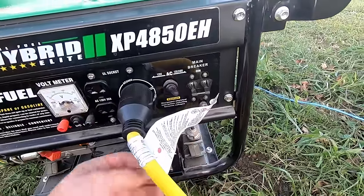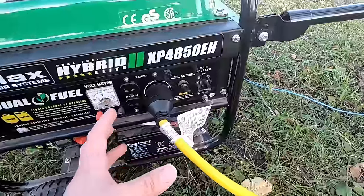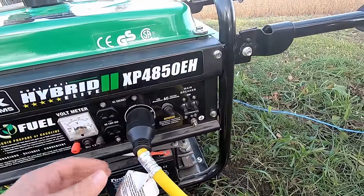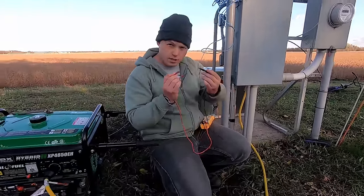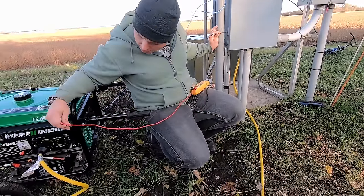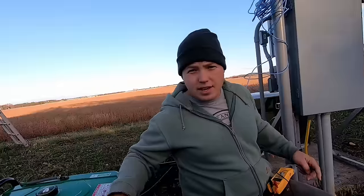If you were operating this thing with extension cords only, it's a really good idea to ground the frame to a copper grounding rod in the ground somewhere, because if something were to short out this frame could become energized and be a hazard. But with this cord attached, let me demonstrate — I'm in continuity mode on my electrical tester. With one probe on the frame of the panel and one probe on the generator frame, I get basically perfect continuity — 0.1 ohms. So the frame of this generator is grounded to the panel.